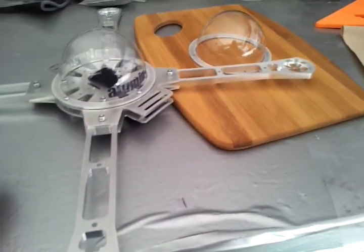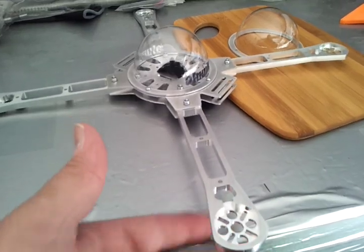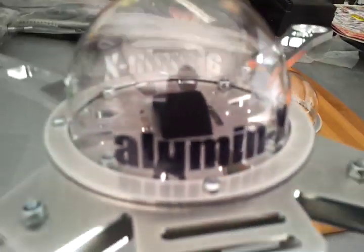What's up guys? Ken with Quadcopter.us here. I just want to show you my new production frame — Illuminex. You can see the decal.